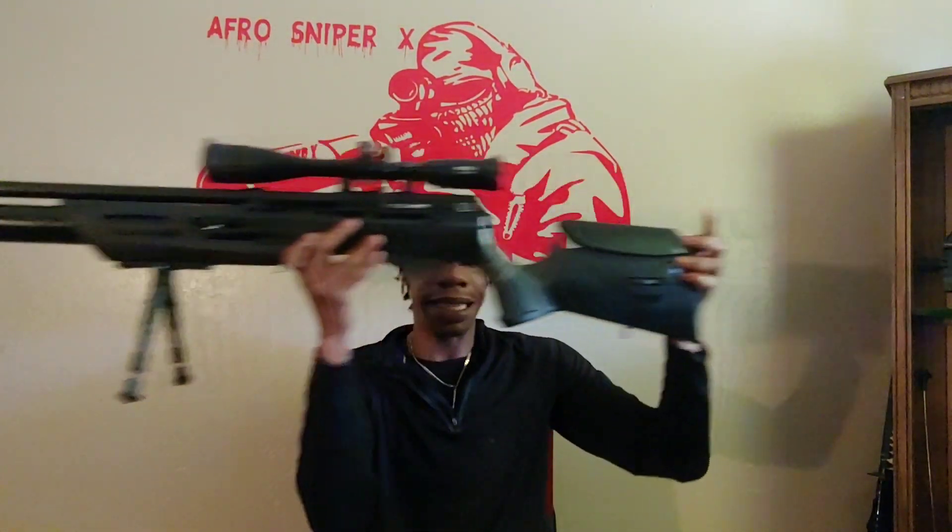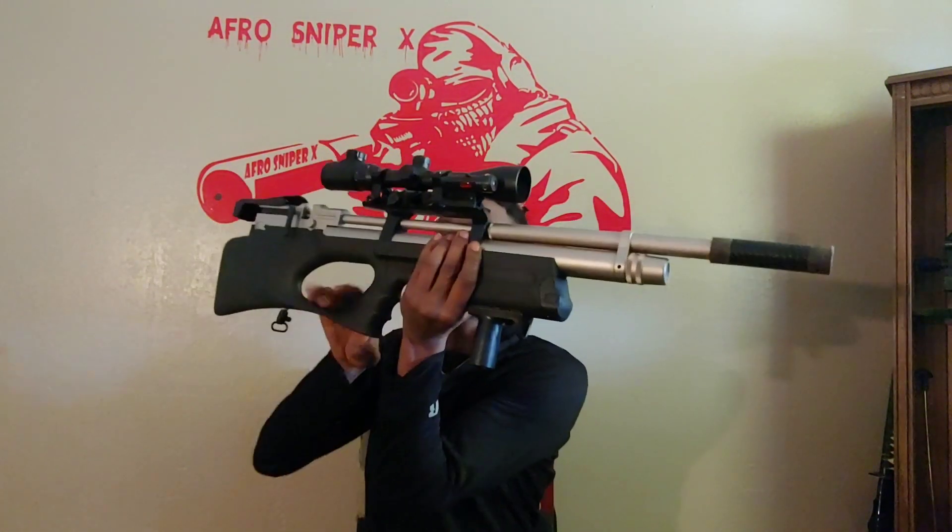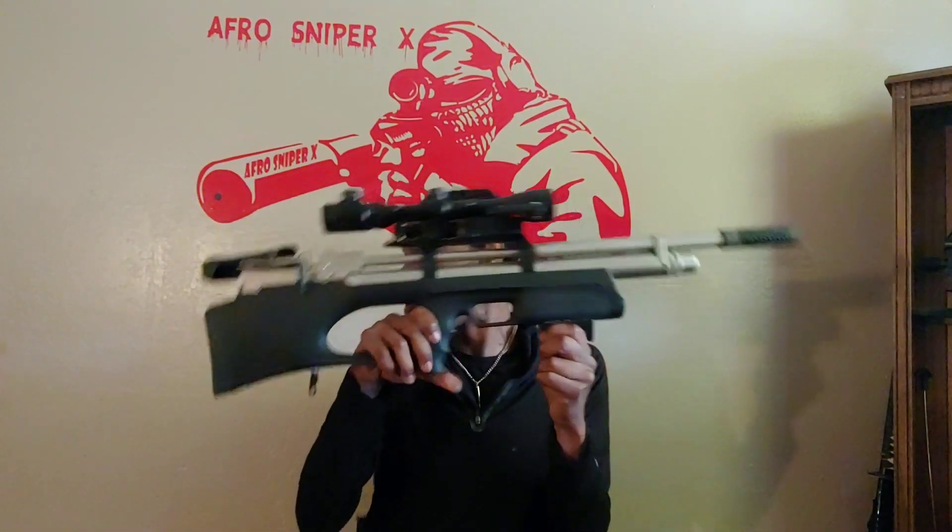In 22 caliber we're going to be testing the Terminators versus the painted pellets — big shout out to my boy Andy, these are awesome pellets. In 25 caliber we're going to be testing the H&N Hornets versus the Barracuda Hunter Extreme, also by H&N. The guns we're using: in 25 caliber the Umarex Gauntlet, and in 22 caliber the Crawl Puncher Breaker.